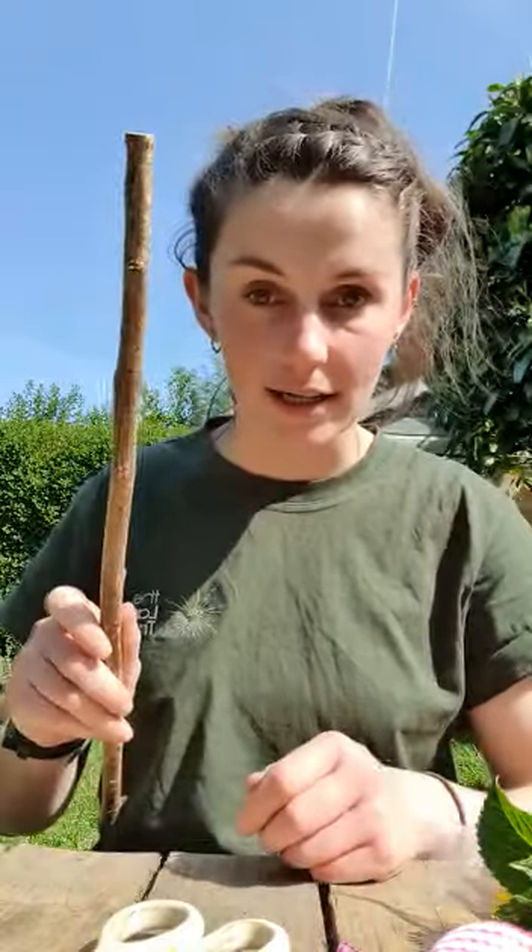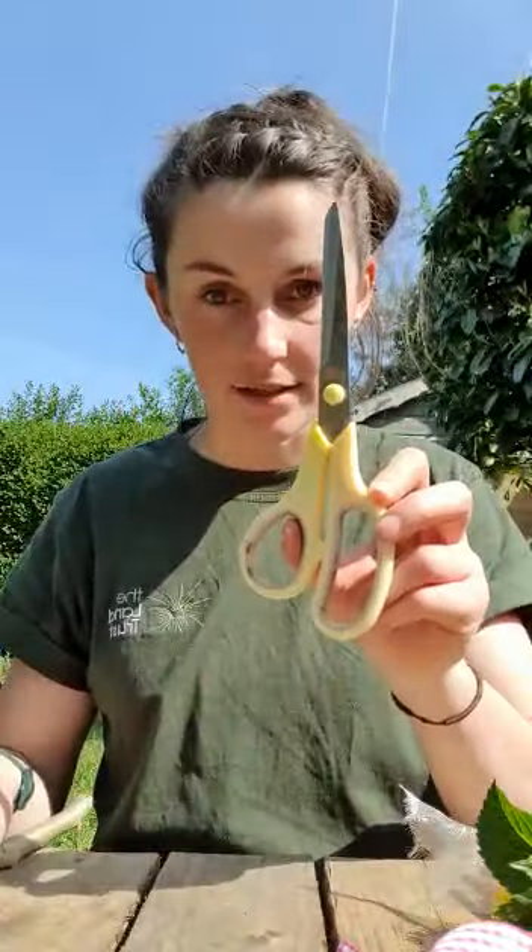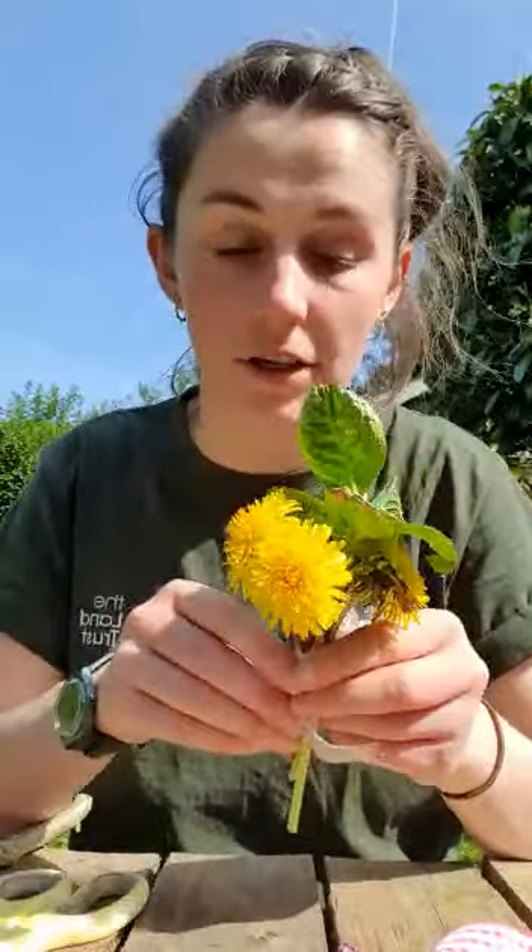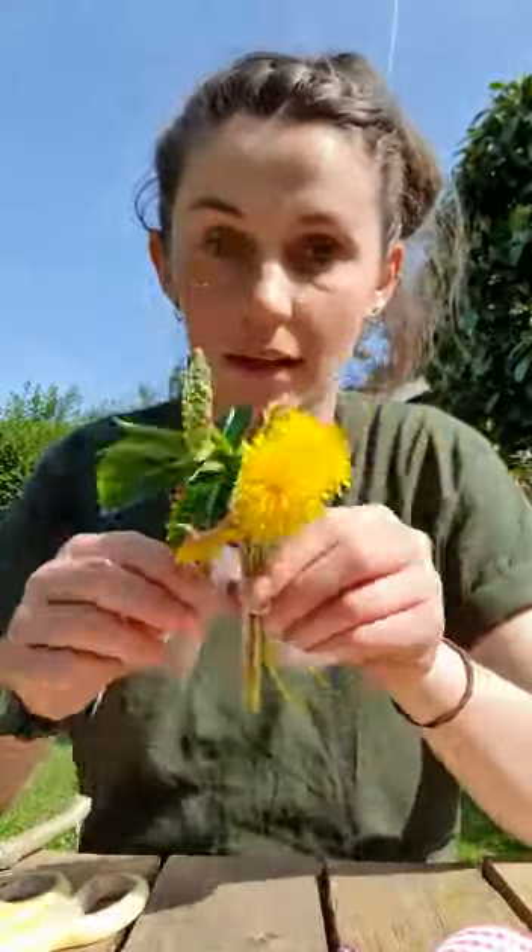All you need is a stick, some scissors, collect some leaves or some dandelions or some flowers from your own garden if you can and tie them together like this, and some ribbons. I've just used all these ribbons that I've kept over the years from gifts and all sorts of different things. If you don't have ribbons, some coloured string or some coloured tape will do just as well.